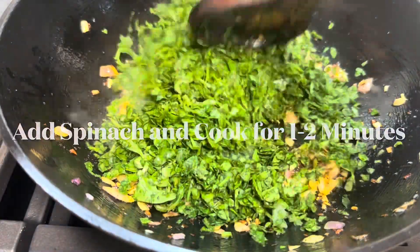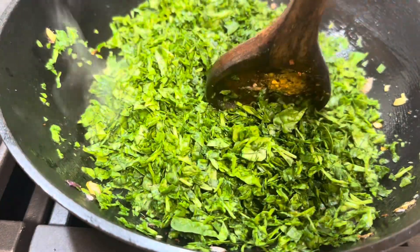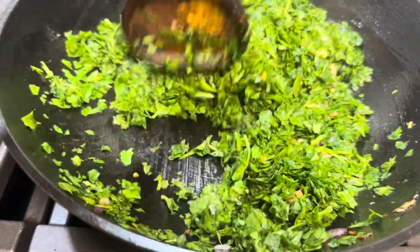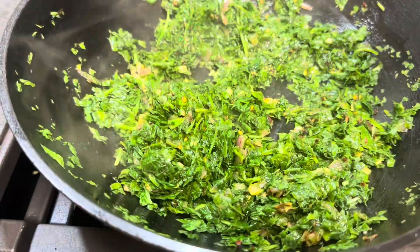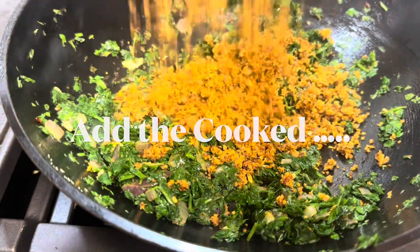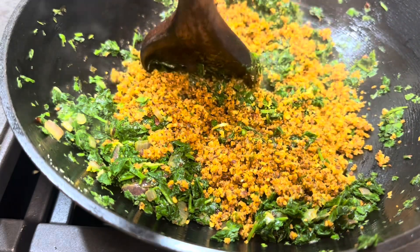Now it is time to add the chopped spinach. Cook the spinach for one to two minutes on high heat. Add enough salt to your taste. Now we can add the coconut-peanut mixture to the spinach. I keep this dish pretty dry without much moisture.